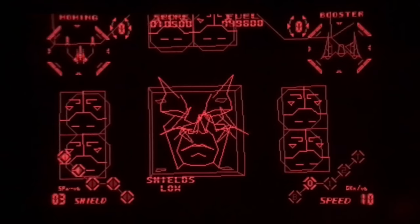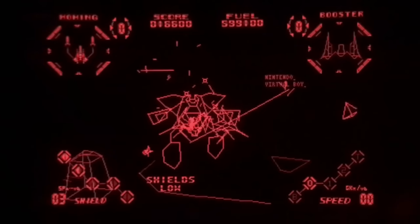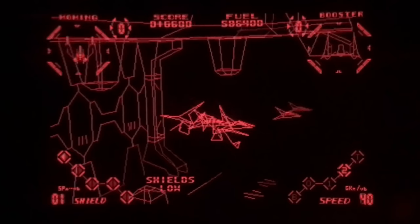The gameplay is decent but the draw distance is not very decent. For example, I'm in a big room with a boss in the middle of it but it doesn't really feel like it unless I get to the sides of it.